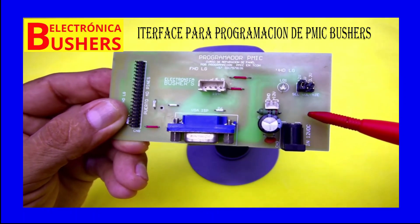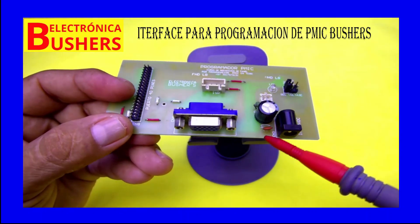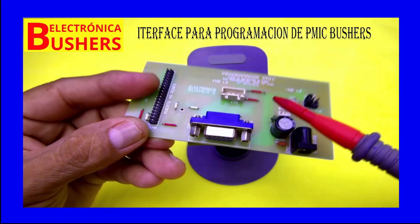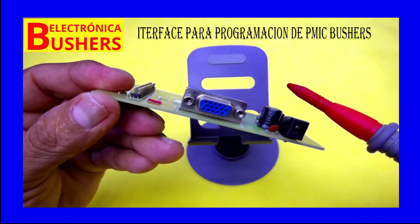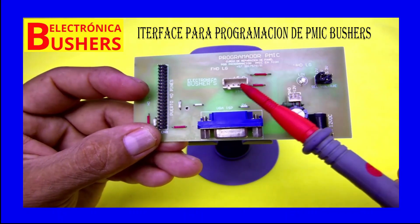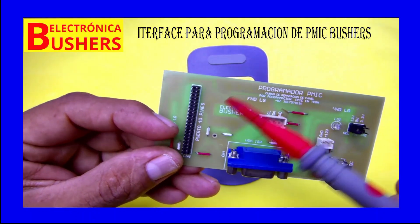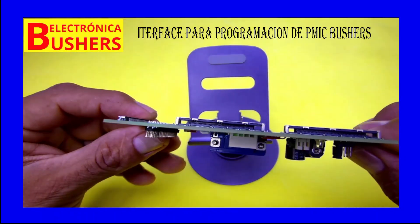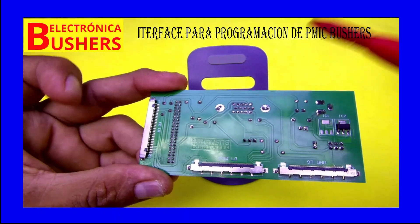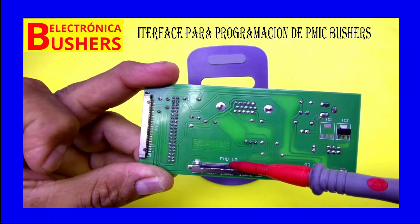As you can see, it has very few components — it's very simple. It has a VGA connector to connect the RT809F as well. It can also connect via ISP to another type of connector, or through an LVDS connector. At the bottom it has connectors for HD connections, FHD connections, and UHD connections.